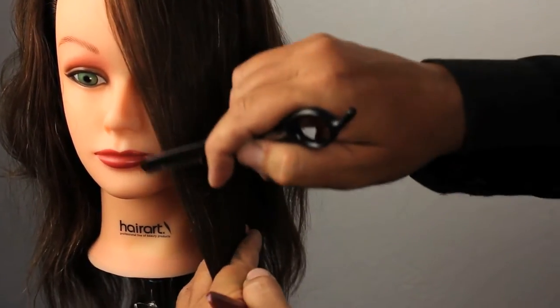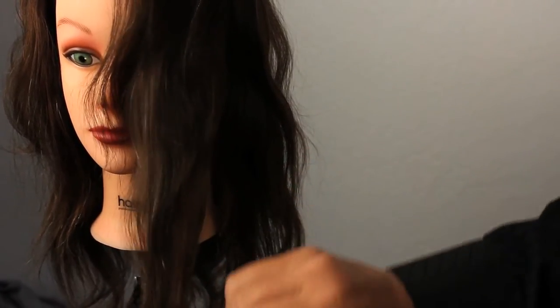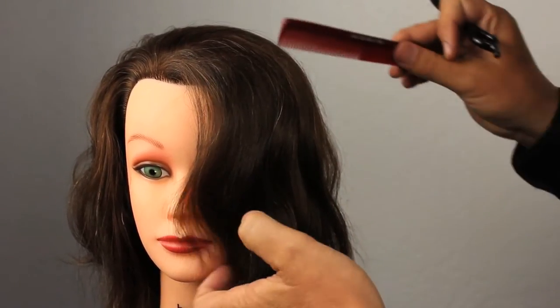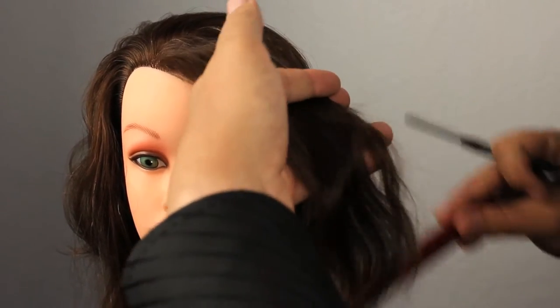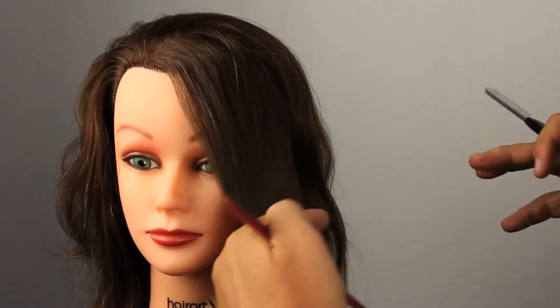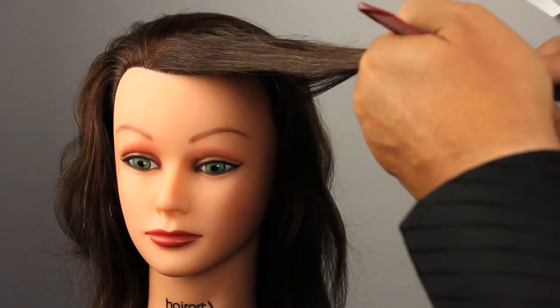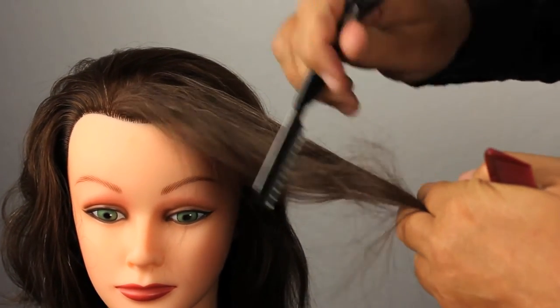If we have very low elevation and start to cut with our razor all the way through to the ends, the result we're going to get is going to be very heavy. We're going to get a very solid line that may work for some clients and may not work for others. So how do we counteract that? How do we make this line less solid? To me it's pretty easy — this technique works for me and it's all about elevation. The more I elevate this section and then cut, the softer it's going to fall.